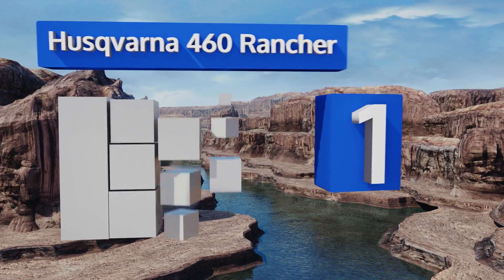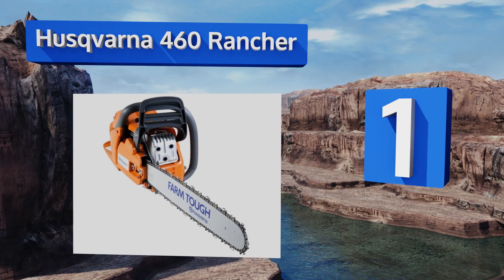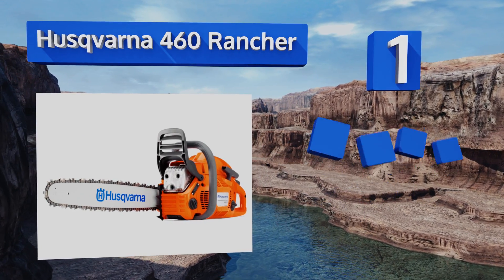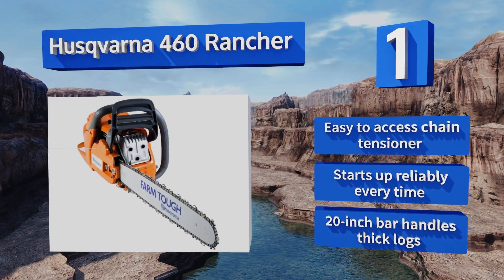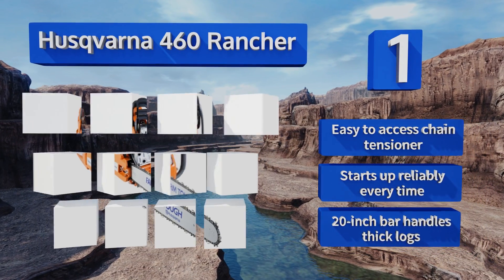Taking the top spot on our list, the Husqvarna 460 Rancher delivers high torque across a wide RPM range and features a forged three-piece crankshaft for optimum performance in the toughest of conditions. This powerful machine is suitable for logging, fire suppression, and more. It's equipped with an easy-to-access chain tensioner and a 20-inch bar that handles thick logs, and it starts up reliably every time.